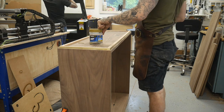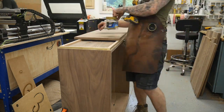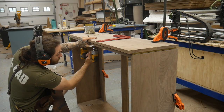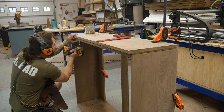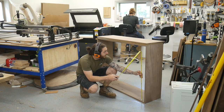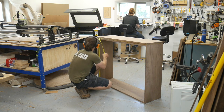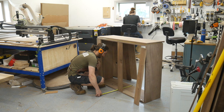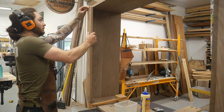I was going to use threaded inserts but that seemed like overkill since there's not really going to be any weight lifting up on it. And then we just needed to figure out a way to close off the back so it wasn't all open and weird looking. I used a combination of Kreg screws and dominoes, and then we'll add the panels later to close off the piece.